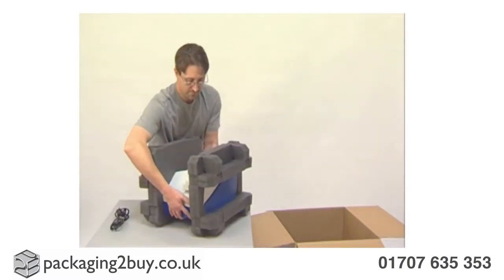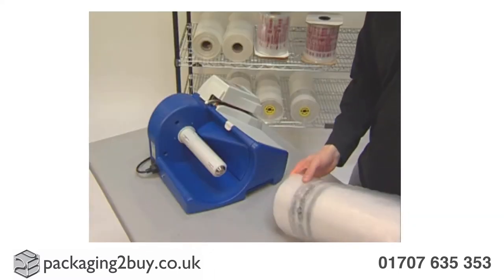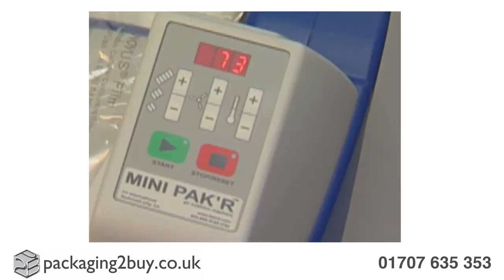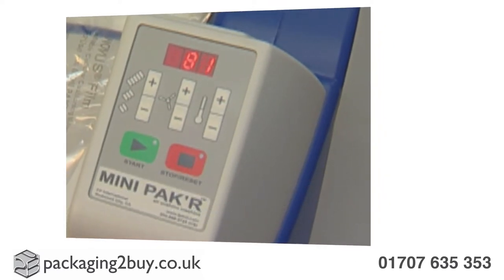Simply start by unpacking your machine and plugging it into a standard plug socket. Attach your roll of film onto the dispenser and switch on the machine. The machine then automatically adjusts sealing temperature and air fill amount for each film roll, according to its size.